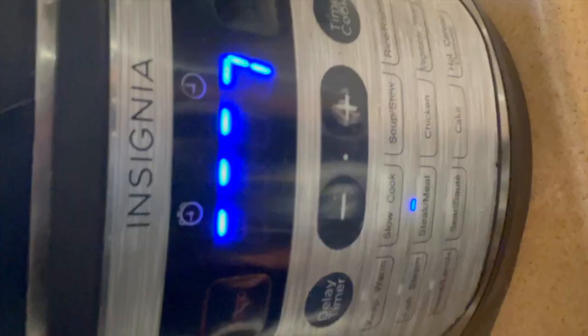Pop on the lid and cook for 45 minutes. Make sure all the pressure is released before opening the pot.